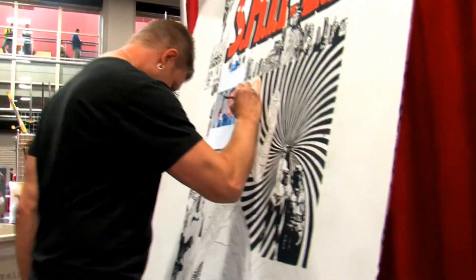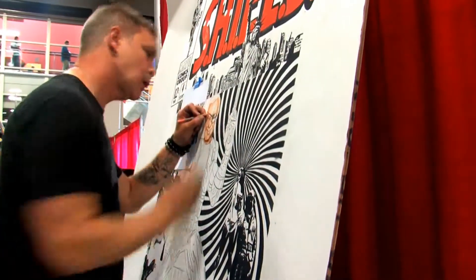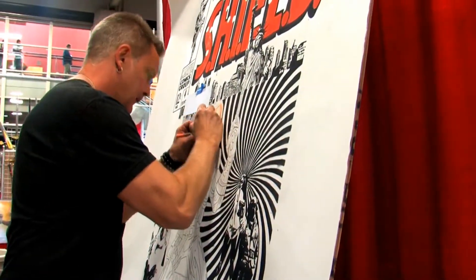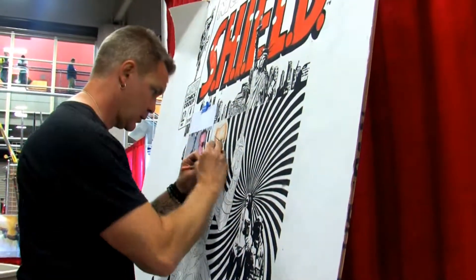I noticed you first break it down into shapes. Yep. So it starts simple and then you get into the details after that. Yeah, you break it down into shape and color. Then after that you start going, 'Oh, that guy has an eye that looks like this.' So you really get into the details, and slowly but surely it all just comes together in pieces. That's very cool.